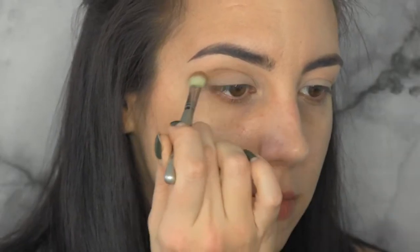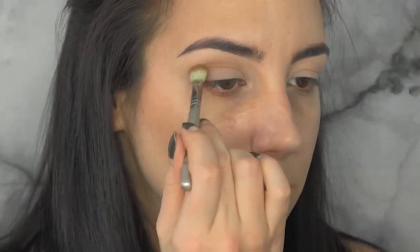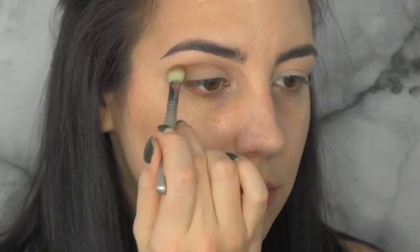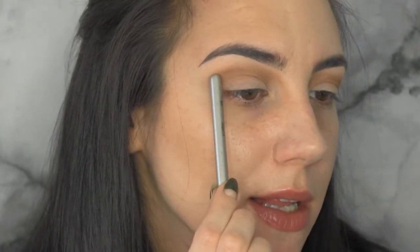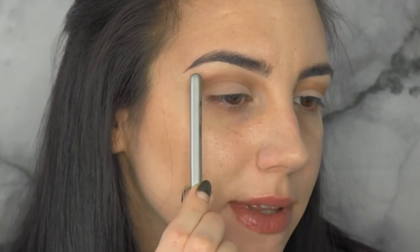Now I'm adding in a little bit of that mustardy color. The placement will overlap with the brownish color and then blend out onto the bare skin just a little bit, creating a gradient from that brown to the mustard yellow. For the color I'm picking up Makeup Geek Chickadee, using the same brush but wiped off on my color switch to make sure there's not too much of the other color left on it.